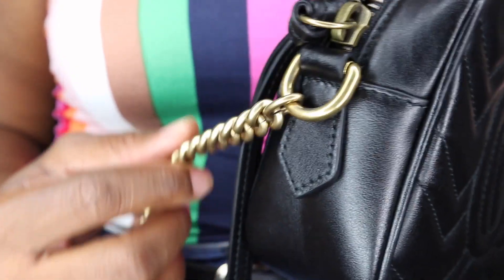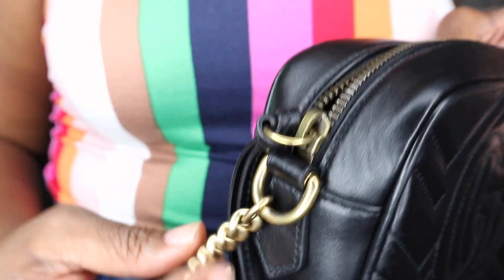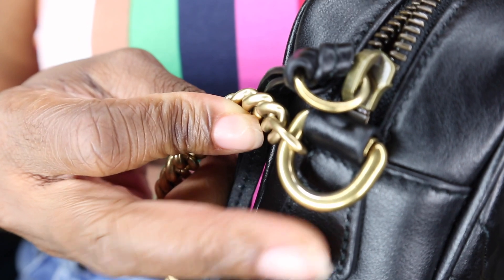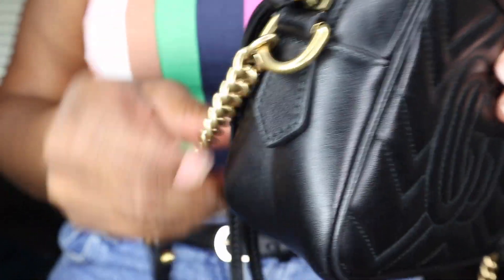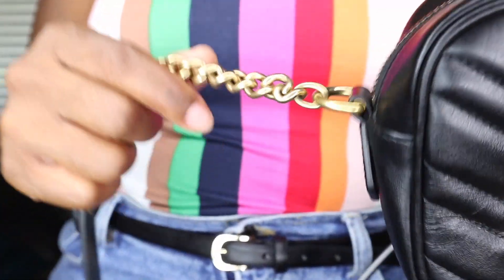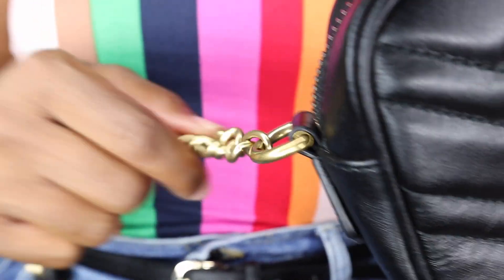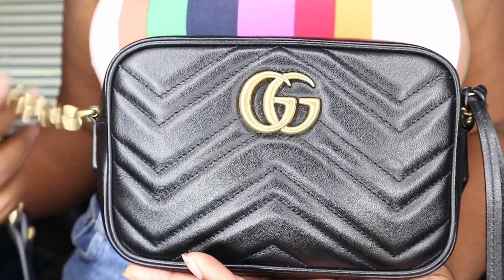One issue I did find with this hardware is around the little loop part, because they have this extra chain rubbing around it all the time. Since I use this bag on an everyday basis, it has actually started to fade into a silverish color. I went to the Gucci store in San Jose and asked about it — they said that can happen just from the metal rubbing against itself, and that it will eventually wear off, but a year is kind of too fast.